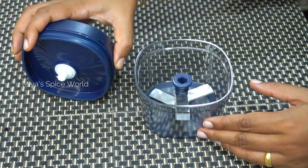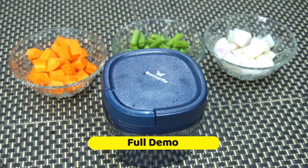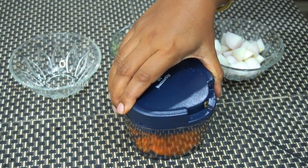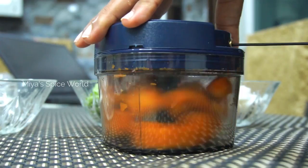Let's chop some vegetables and see how it performs. Here I have taken some carrots, beans, and onions cut into big chunks. Firstly, let me put some carrots in the chopper with blades on, close the lid, and pull the string to chop the carrot. Ensure that you place the vegetables in the chopper after cutting them into chunks — do not put whole vegetables as they will not get chopped properly.